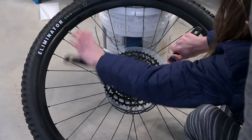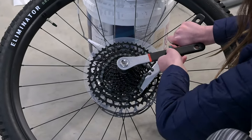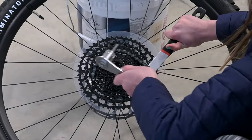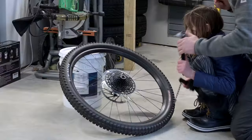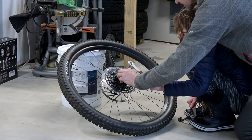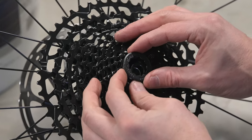Nice. Just loosen that. You can take the whip off now. Take the whip off. And then we can just do this. The lock ring — the cassette lock ring is out.